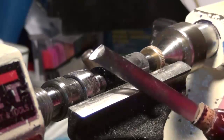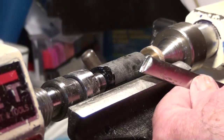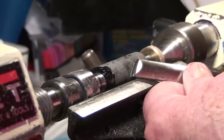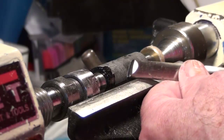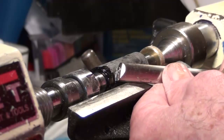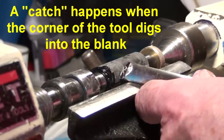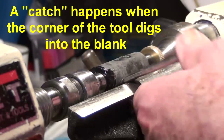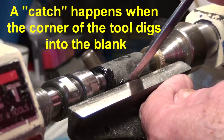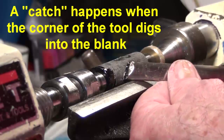What we want to talk about here is this skew. The way that a skew can become scary is when it gets a catch. So let's look at what makes a skew catch. What creates a skew catch is when this corner and that corner hit the blank at the same time. If that happens, then it tries to go down into that crack between the tool rest and the blank, and that's what your catch is. The back end tries to go up, and it's scary as it can be.